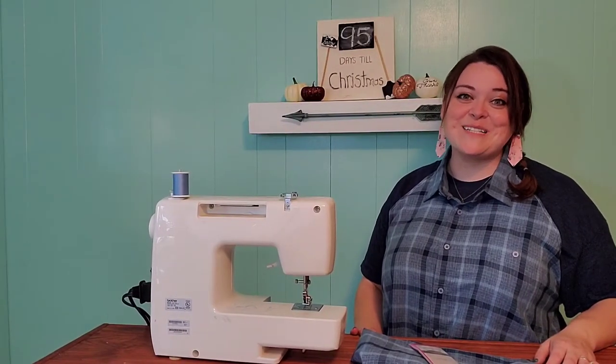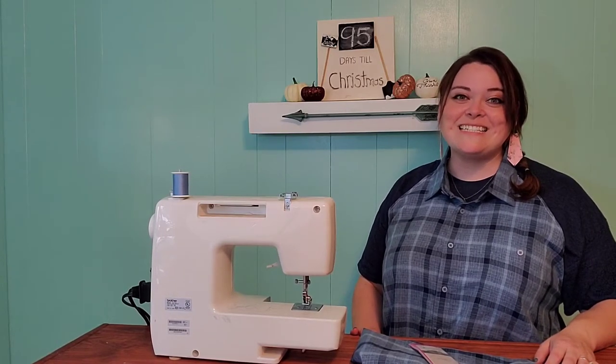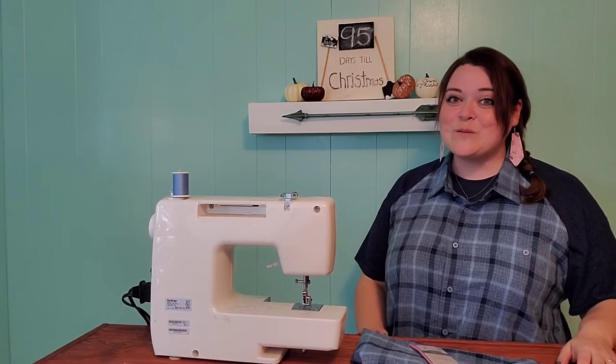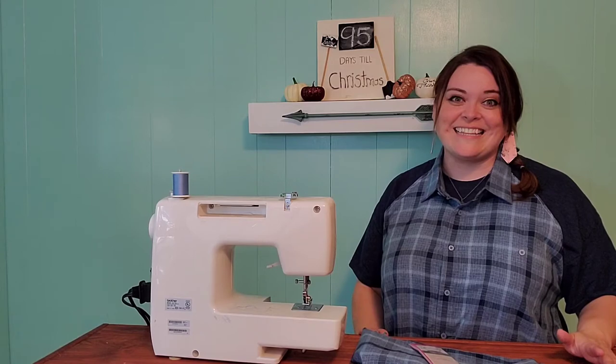Hello Crafters and welcome back to 100 Days Till Christmas Crafts. It is 95 days until Christmas and today we are making this really cute button-down apron. This would be really fun to give as a gift or to wear around during your holidays while you're getting things together.